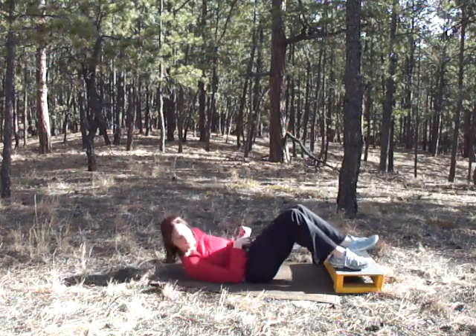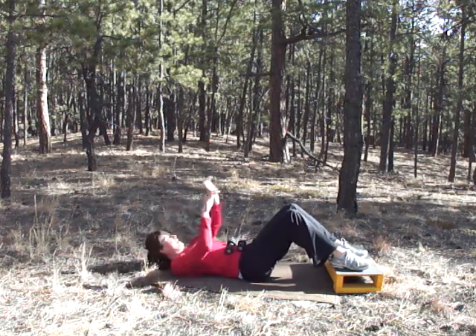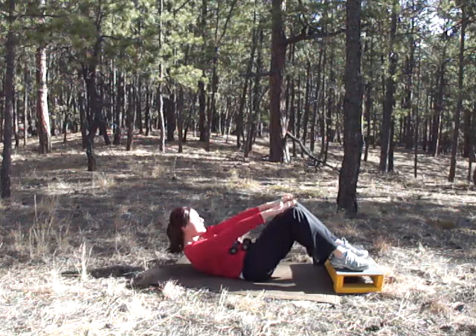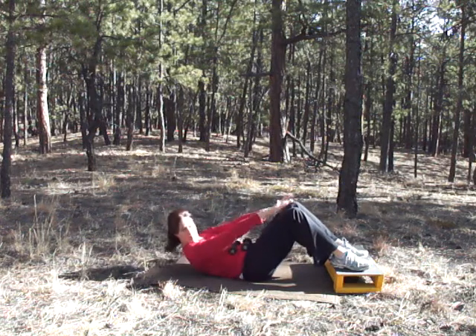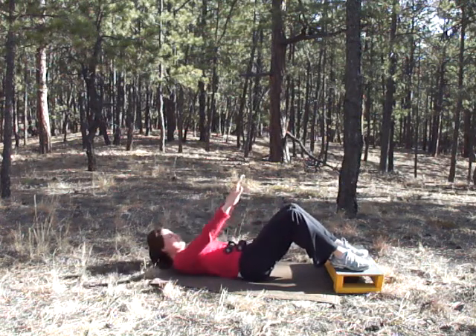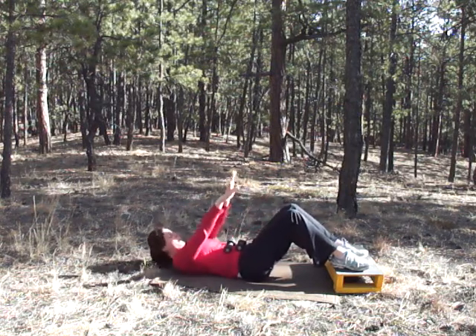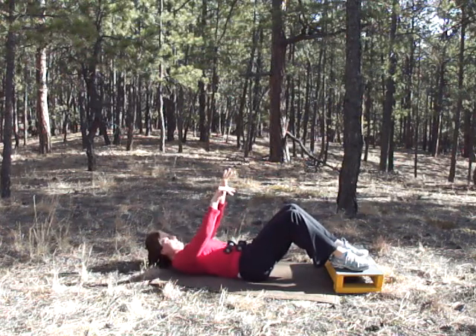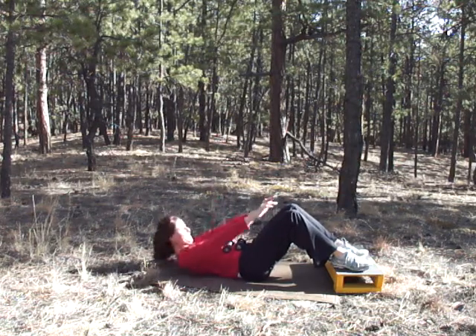I would use something higher if I were you — like your ottoman, that would be much better. Remember, you can do it flat or elevated, just make sure you're not pulling on your neck. Keep your neck in a nice position — don't want to hurt your neck. 20 seconds left, keep going. If you can come up further, go for it. 10 seconds — three, two, one.